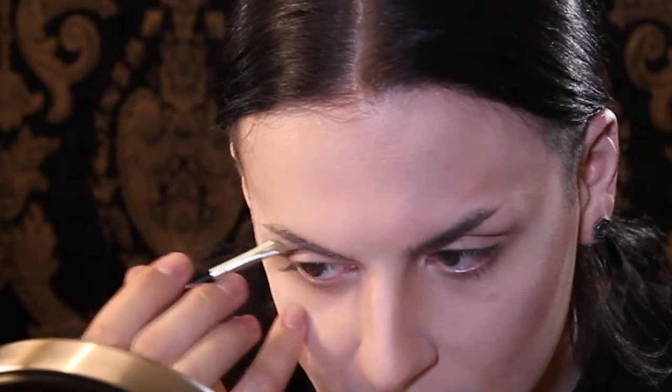Next we're going to do our brows and you're going to use a color that corresponds with your hair color, and you're going to go for a straight brow. You don't have to pluck or cover if you don't want to, but it looks best if there's something that's straight.